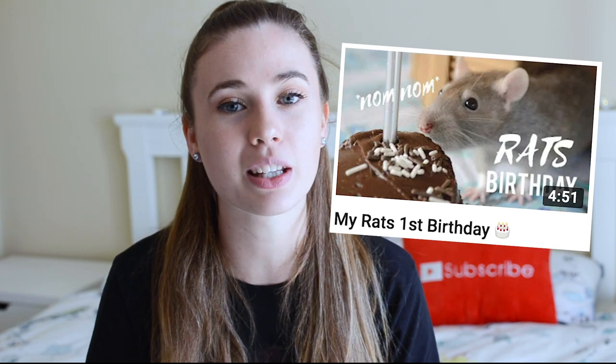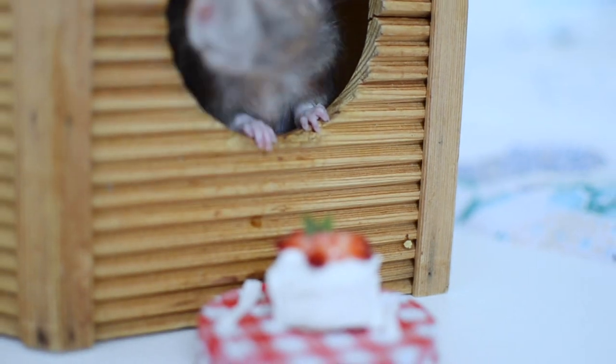Hey everyone, I'm Lauren Eloise and welcome back to my channel. I hope you're all well. Today I'm bringing you a super cute video. Clove, my rat, turned two. We did celebrate on the day but I didn't get a chance to make her an actual cake like I did last year for my rat's birthday. So we're making one today and I'm going to share the recipe with you guys.